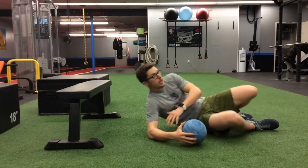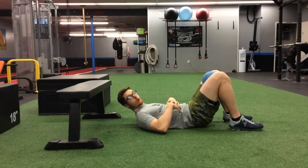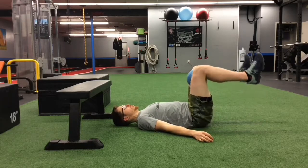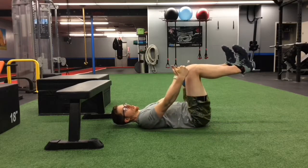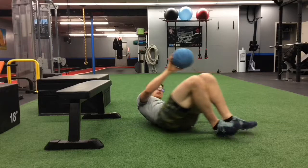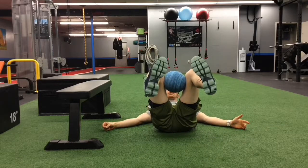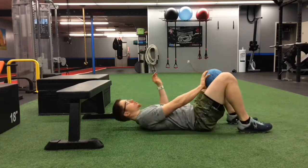The third variation, if the first two are comfortable, keeps the ball in that same position but adds a little more anterior core engagement. All you'll do is go into a right angle — a little more hip flexion. Point your toes up towards you to remain active, and again apply that gentle rotation in of your legs, avoiding external rotation and emphasizing internal rotation.